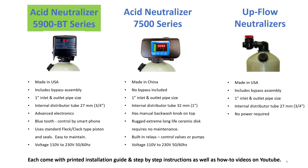The 5900 series is made in the US. It includes a bypass and has a one-inch in and out pipe size. It has a nice Bluetooth control where you can use a free app on your smartphone to monitor and control the system via your phone. It also uses a standard Fleck-type piston and seal kit inside, which does require some maintenance over time — usually after some years it has to be taken apart, cleaned, and the piston and seals changed.